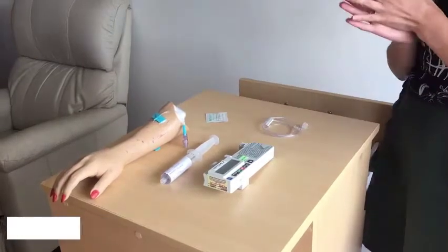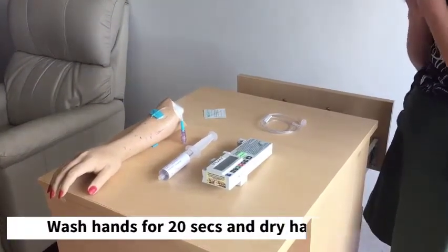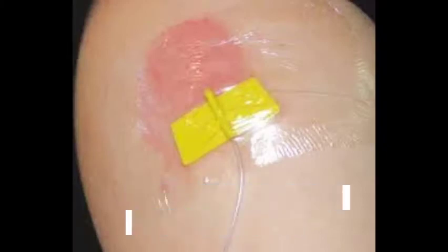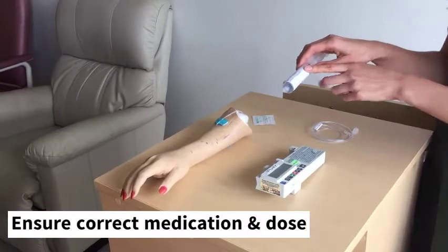First, wash your hands for at least 20 seconds and dry them thoroughly. Locate your subcutaneous line and make sure you have the correct patient, the correct medication, and the correct dose.